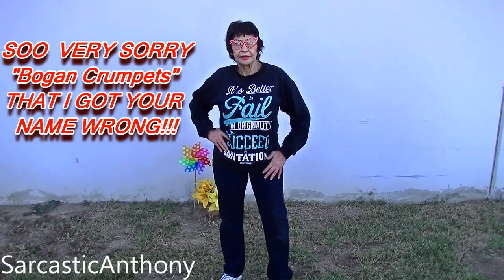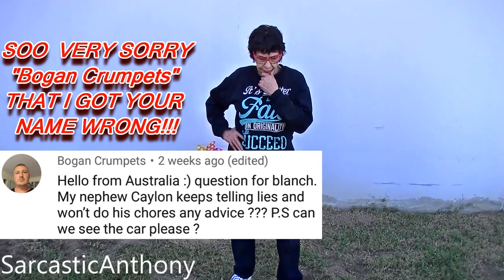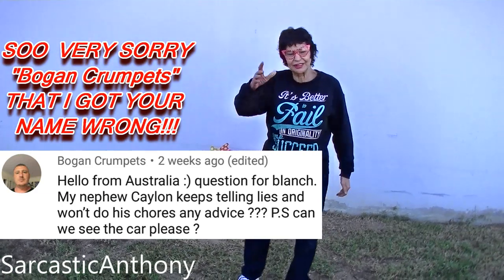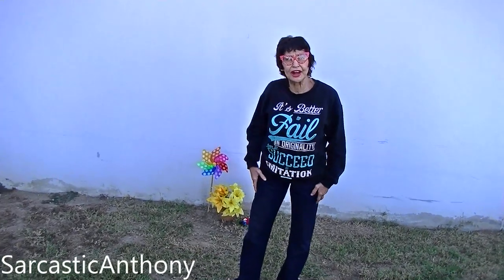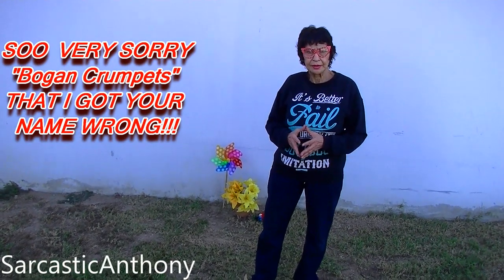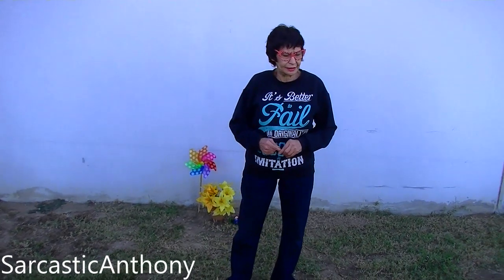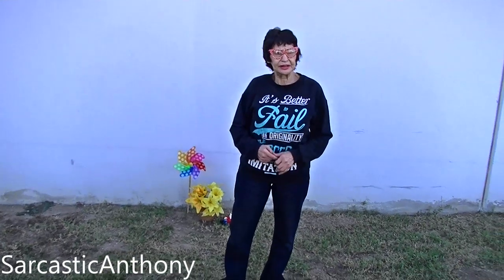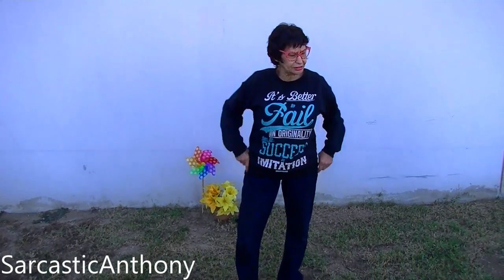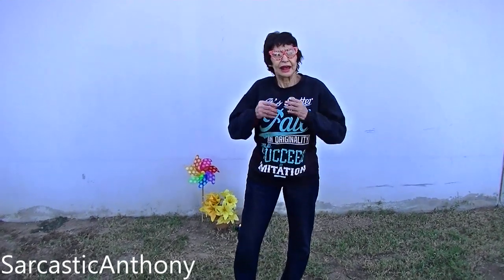Okay, Boga — hello from Australia. Question for Blanche: my nephew Kaylin keeps telling lies and won't do his chores. Any advice? He tells lies and won't do his chores. Well, I think it might be a good way to turn the tables on the little child. Like, let's say you ask, did you take that last chocolate cupcake before dinner? And he says no. I don't care if he has chocolate all over his face, his hands, his clothes — evidence. So I would turn it on him and say, oh, you didn't take the last cupcake, really?